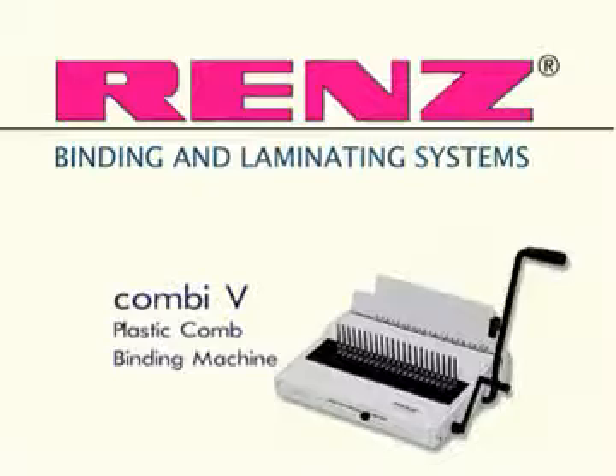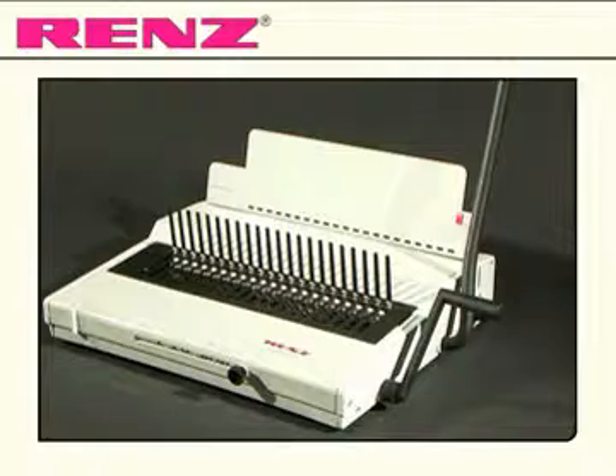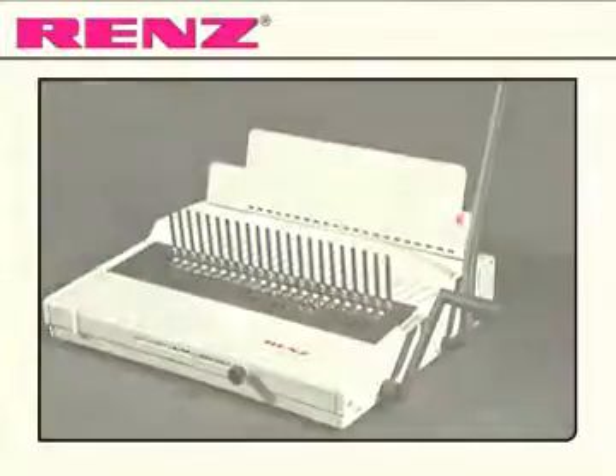Introducing the Combi V from Renz. The Combi V is the entry level model for manual punching and plastic comb binding, the most cost effective binding method available.